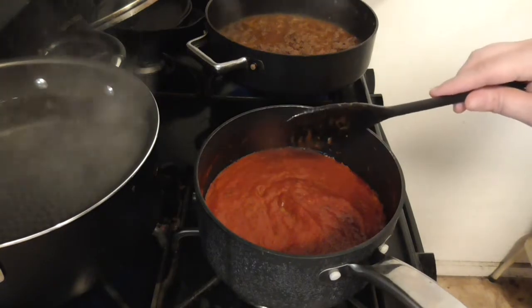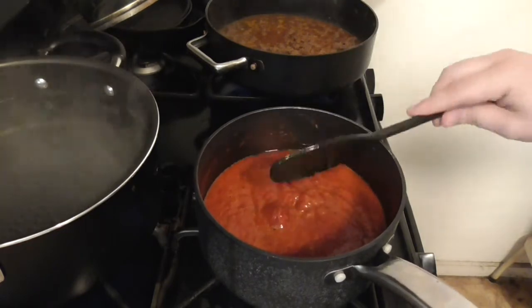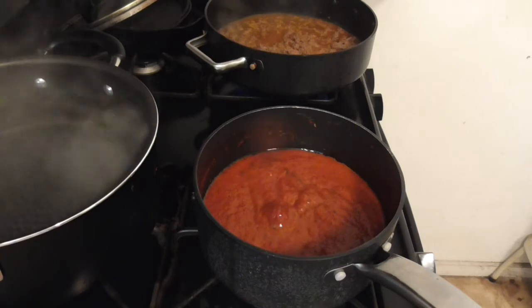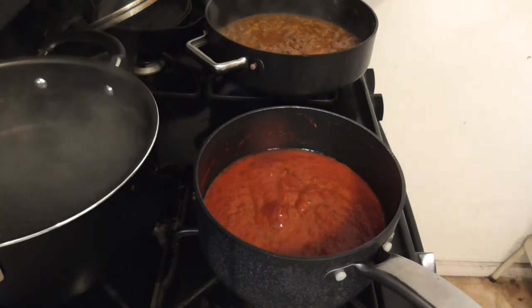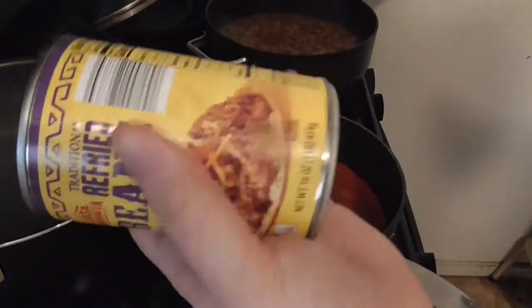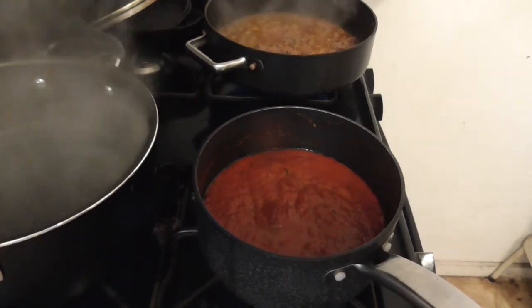Oh, that sounds like my roof was about to cave in. Other than that I'm doing perfectly fine. Now this is about to get real thick — we're about to add refried beans.